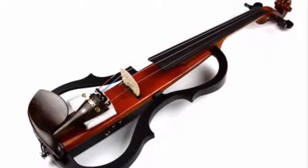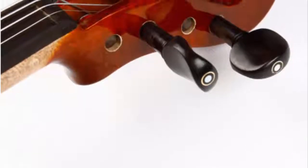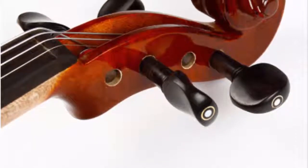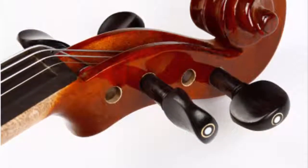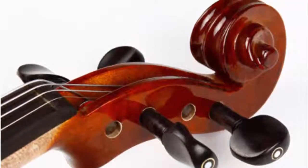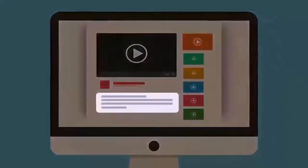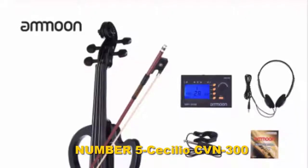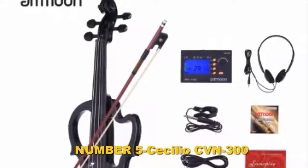The model has a satin antique varnish and is strung with D'Addario Prelude strings. Its fingerboard, pegs, tailpiece, and chin rest are made of ebony, and its fine tuners are nickel-plated. Users appreciate the quality of the fine tuners and strings, as the model tunes very well for a student violin.